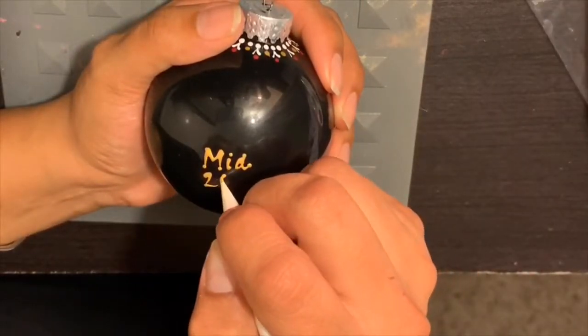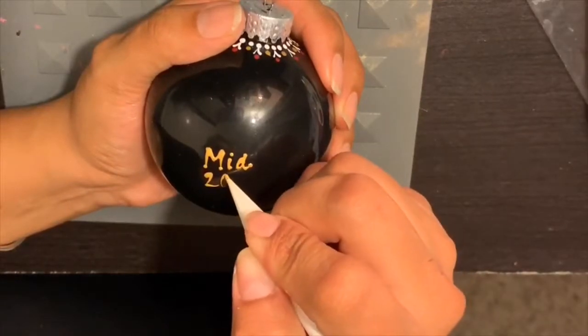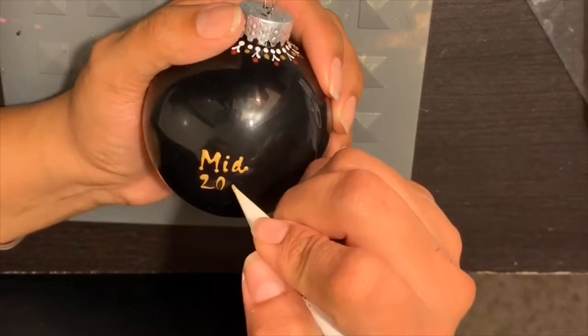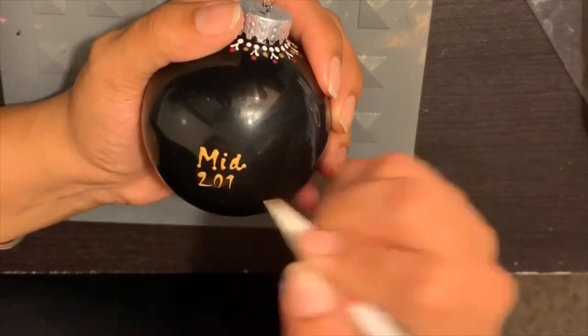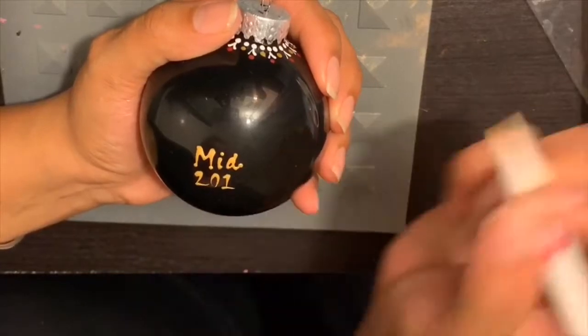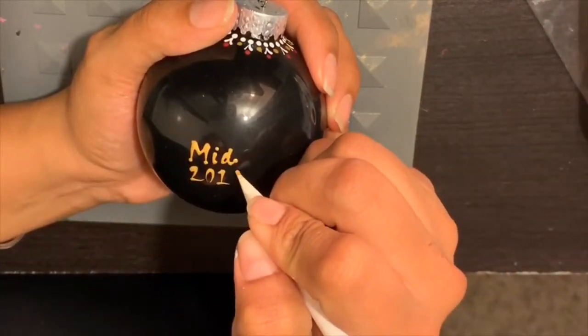The last thing we're adding is the year — so we are in 2018, and you'll see me writing the year here. I want to let you guys know that I did have a difficult time with my numbers, especially writing out the number two, and also my S's.